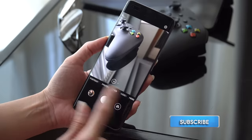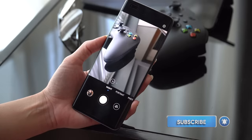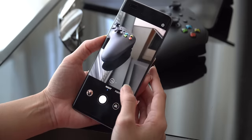Starting with the leftmost part of the UI, we have night mode, which is something you would use in low-light situations. You can use it with up to two times zoom, and you can also use it with the front-facing camera. But it's still pretty bright out, so we won't need to use that.